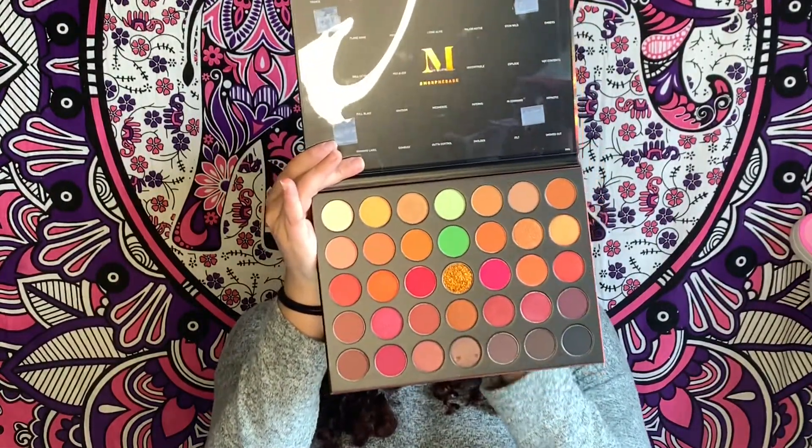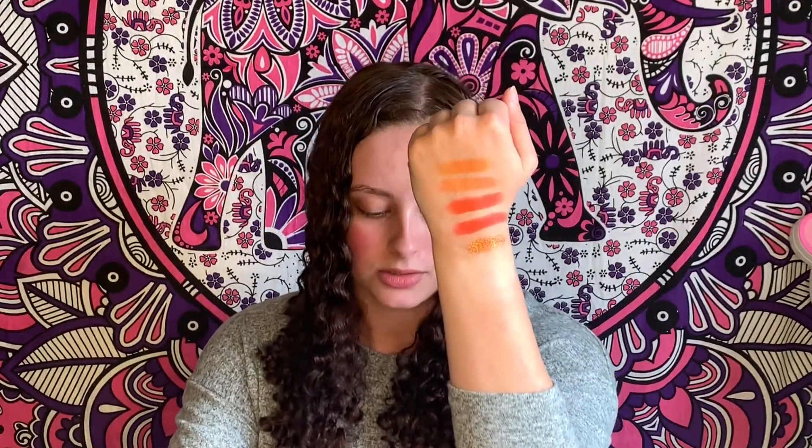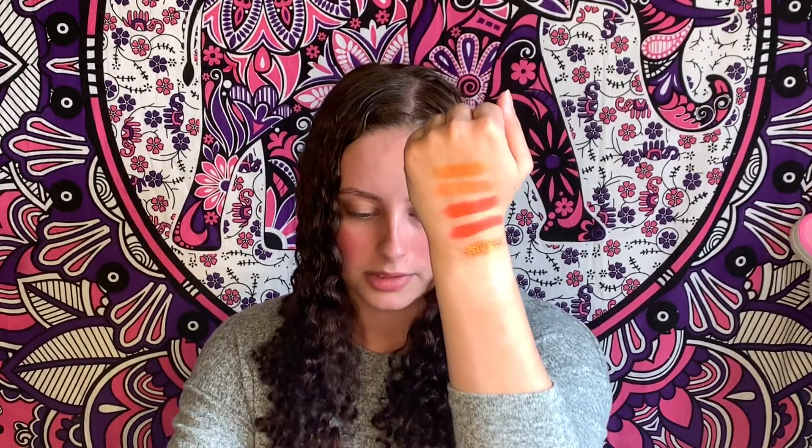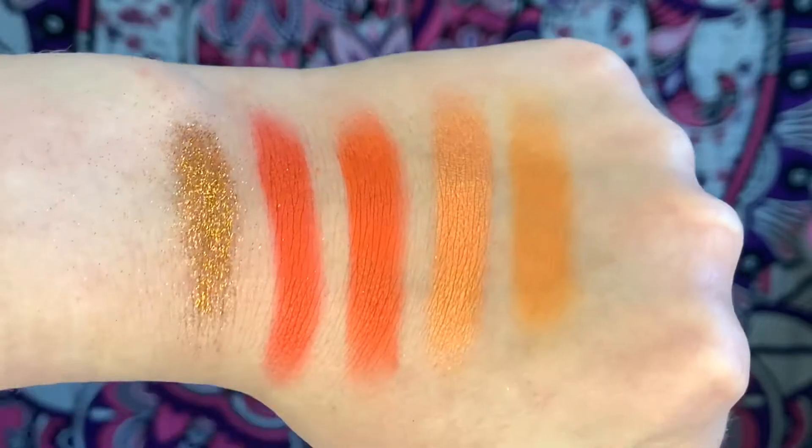For today's video, I am doing the next color in my rainbow series, which is orange. To do that, I have a brand new palette thanks to my boyfriend. It is the 3503 Morphe palette - it is the Fierce by Nature. This one has a bunch of different colors and shades and a pressed glitter that I can use for today's look.